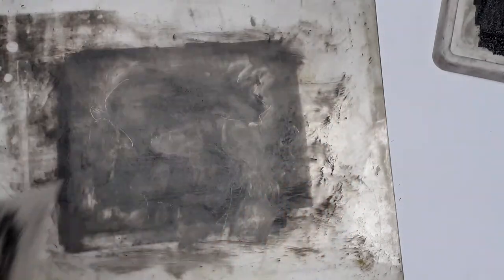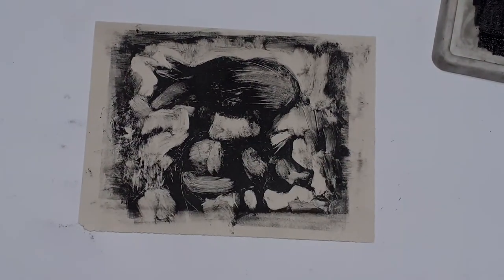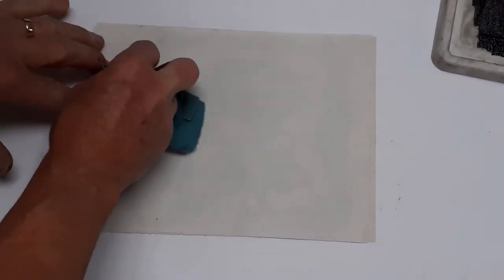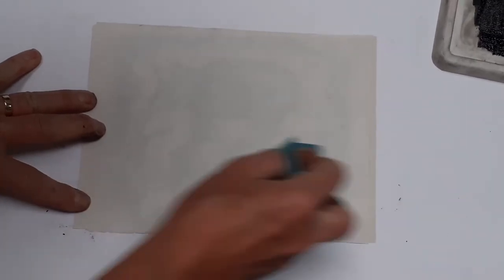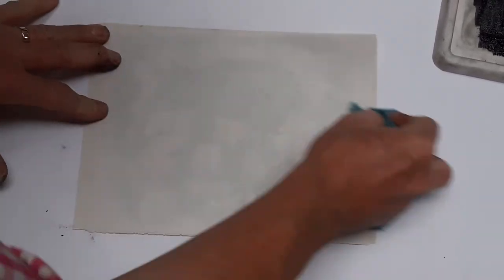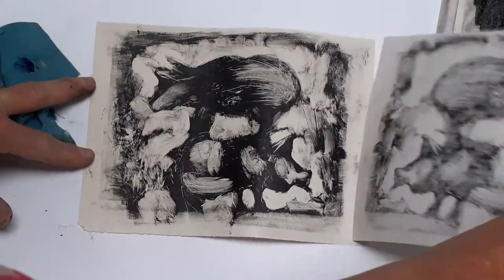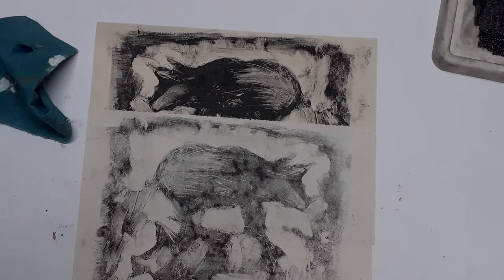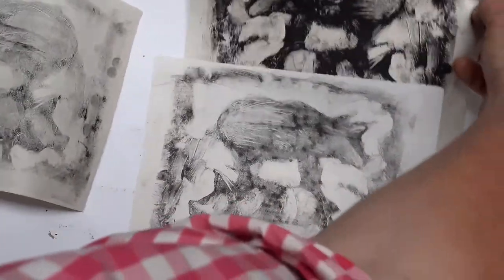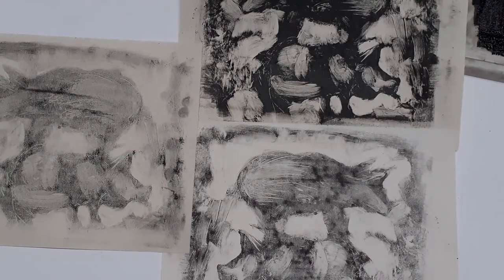Let's try one more clever trick, which is to take what is called a counter print. Because this being a print it's come out the other way around — it's been reversed by the process. Nothing wrong with that, but if you've got a problem with that or if you just want to go on experimenting with all of the possibilities, you can take a counter print — a print of the print while it's still wet, which will be pretty faint but will put things the right way around again. So here are these three different images that came from that wipe-away technique, the monotype process.